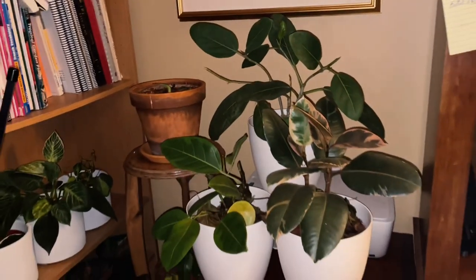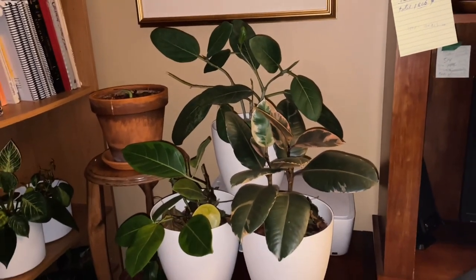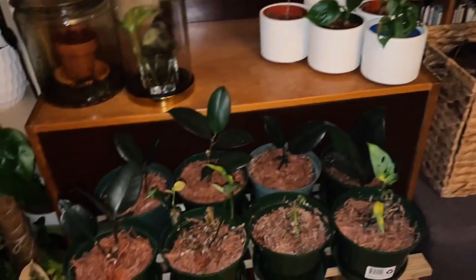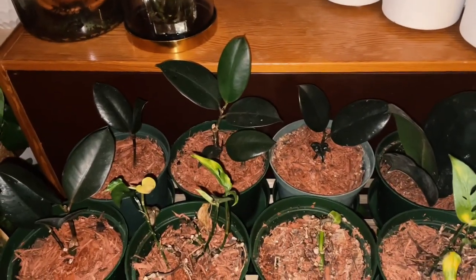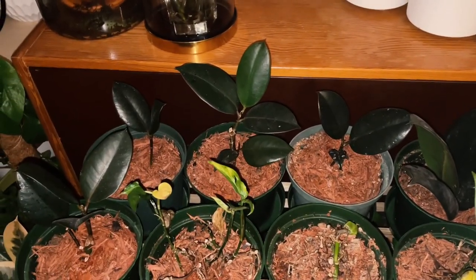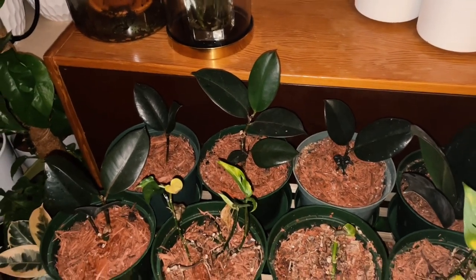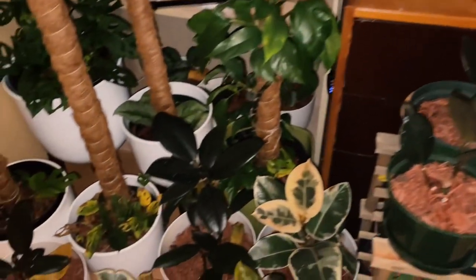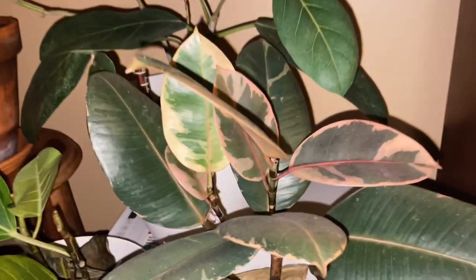Let's start from here. These are the rubber tree collections I have — one there, and here are the babies. These are from cuttings from the rubber tree. It takes about one to two months before they make roots, so they're growing now. These are other collections of the rubber tree as well.